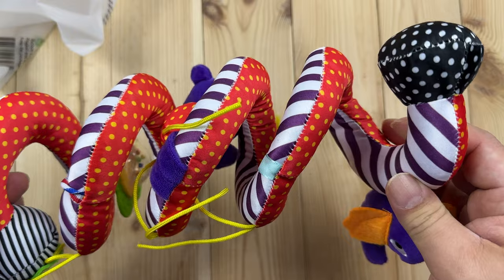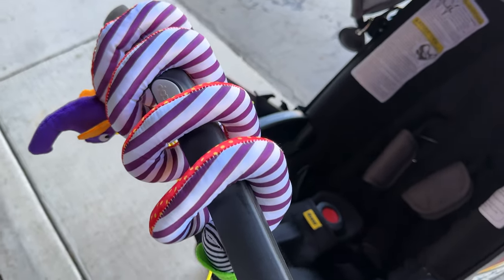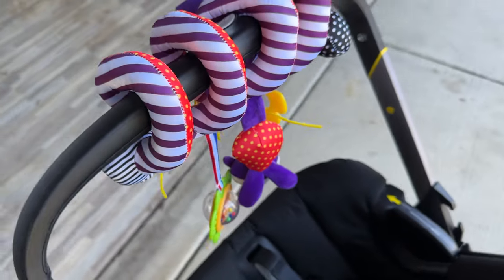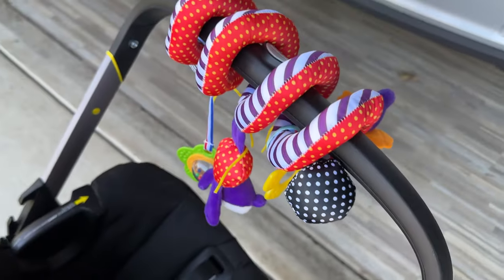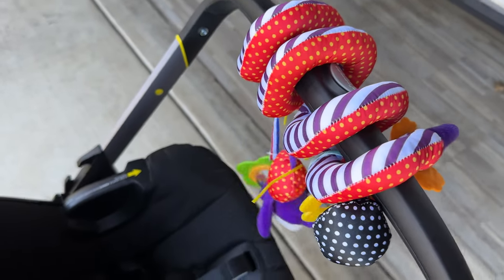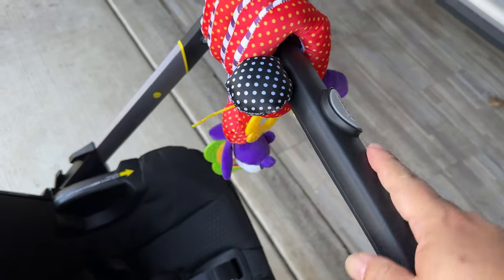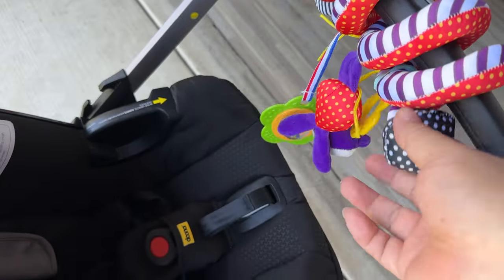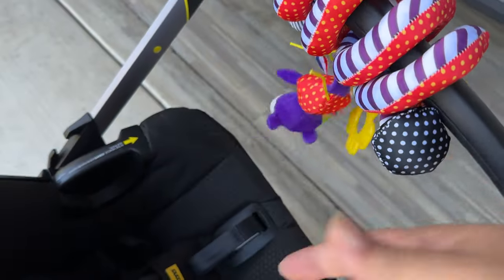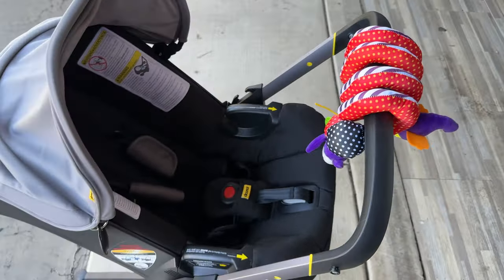So let's go ahead and install this on the car seat. Put on the little toy worm here — you can see it's wrapped around there. I actually tried to stretch it out a little bit, but it's got some springiness to it so it kind of always goes back to the middle, which is nice because I could move it off to the side if I wanted more handle. But you can see how the toys are hanging off here, and now we'll load up the baby and see if he is entertained.